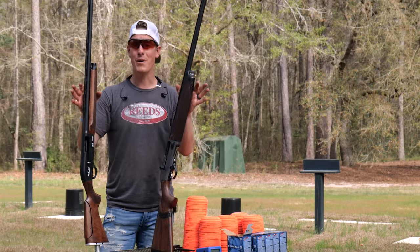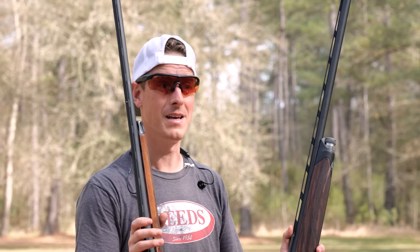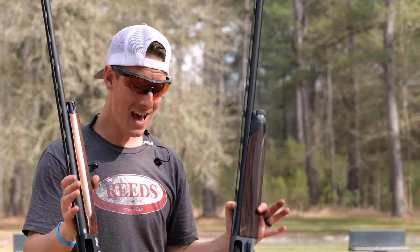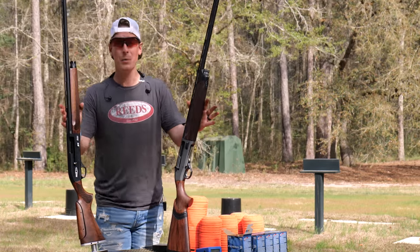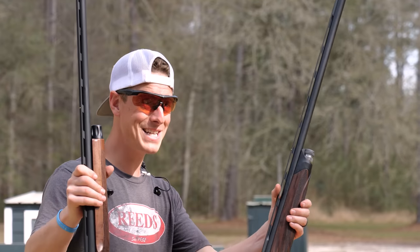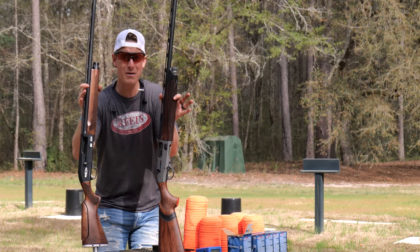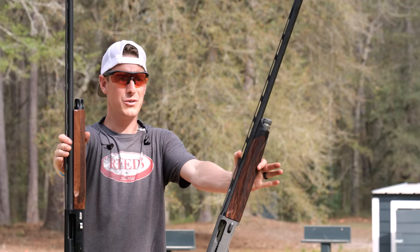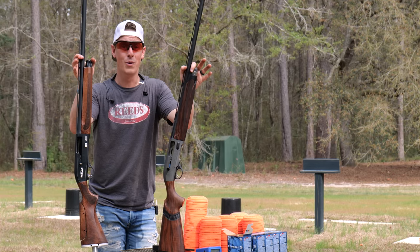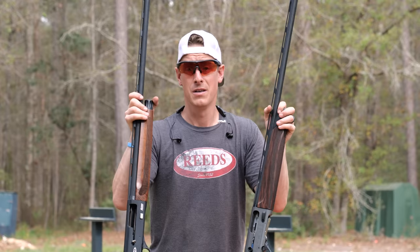Typically when I do a shotgun showdown I look at two guns close to the same price point, but these are a little different. The SKB comes in at an MSRP of $1,169 and the A400 at $1,979 — about $800 difference. I've done full reviews on both guns, links in the description. I was curious which one I'd prefer if I could only choose one. I go out, shoot them side by side, and choose on the spot.